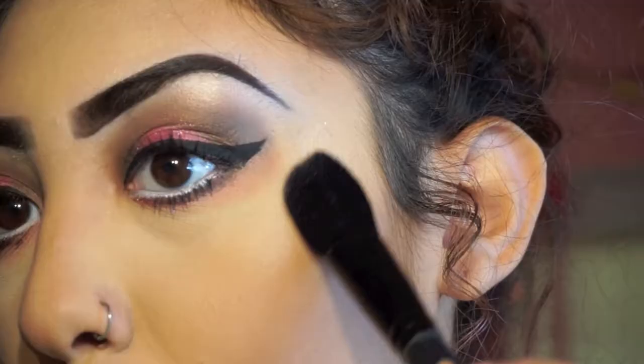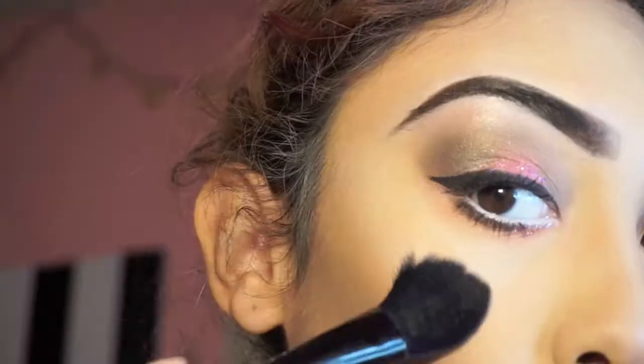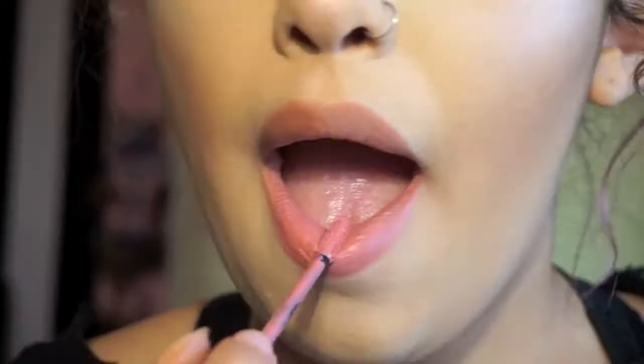Now for the highlight on my cheeks I'm going to be using the NYX Duo Chromatic Highlighter. This one is my absolute favorite highlighter right now because it has an iridescent pink to it. For my lips I'm going to be using the NYX Liquid Suede in the shade Tea and Cookies and I'm just lining my lips with a nude lip pencil.